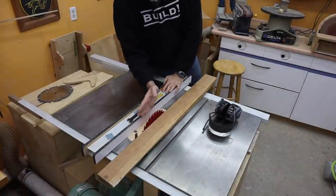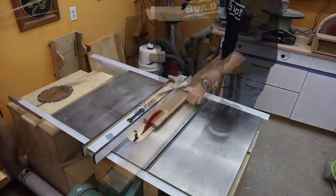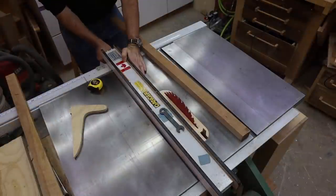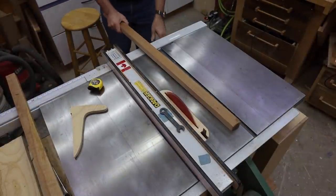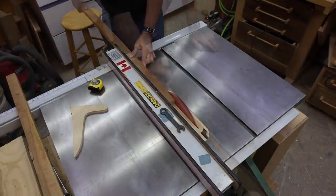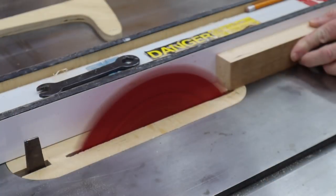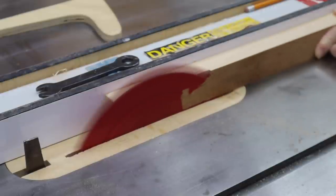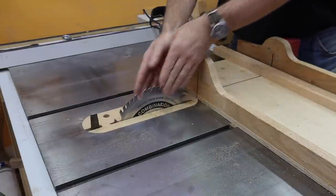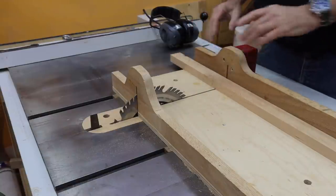My jointer blades are actually getting a bit dull, so this blade actually gives a nicer finish. I'm first going to rip it to about an inch and three quarters, then I'll flip it over and do it again at the final inch and a half, and I'll get the best face possible — I will also be ripping the thickness. I then switched back to my combination blade to use it with my cross-cut sled to put a nice clean end on this replacement board.